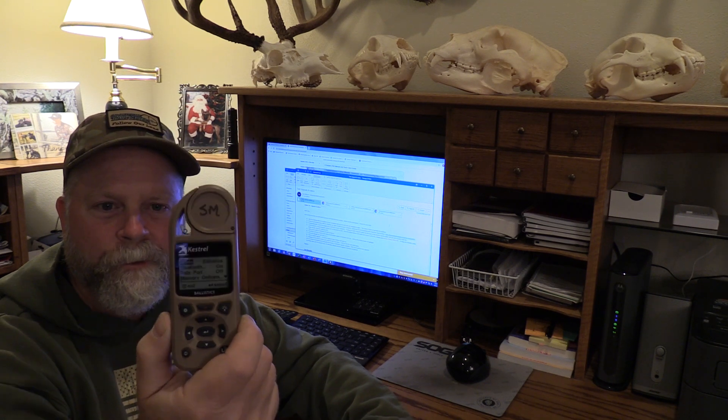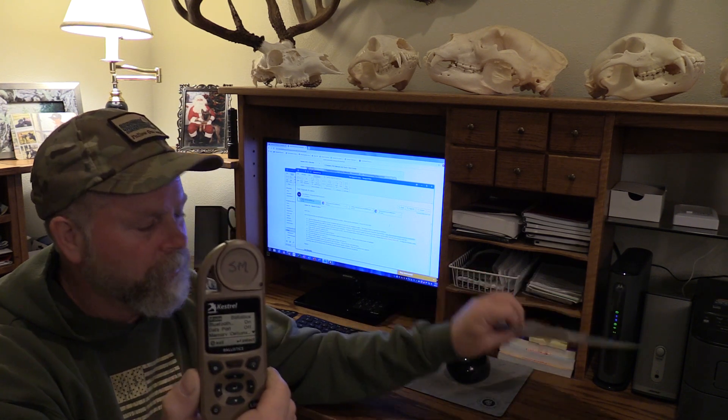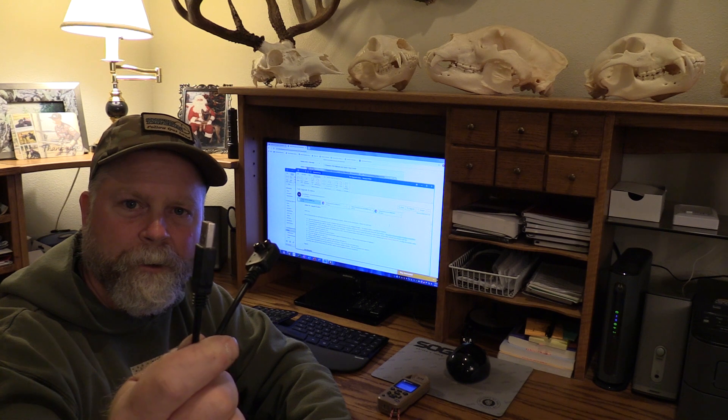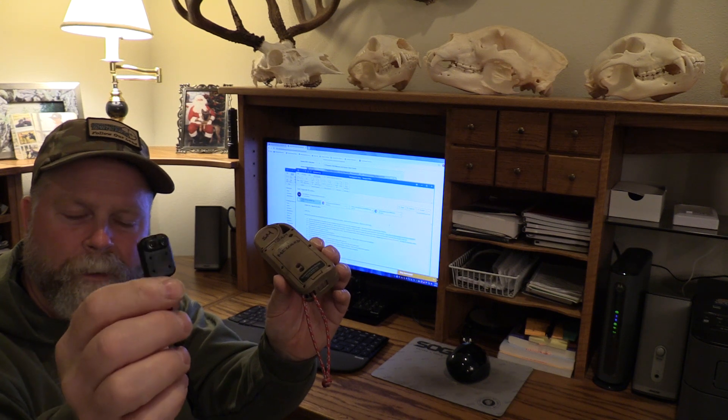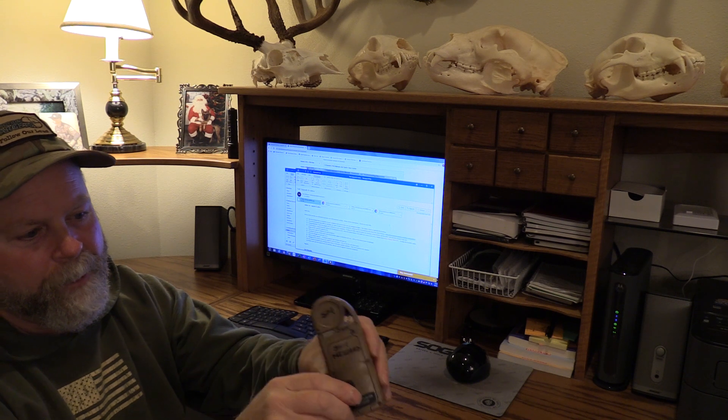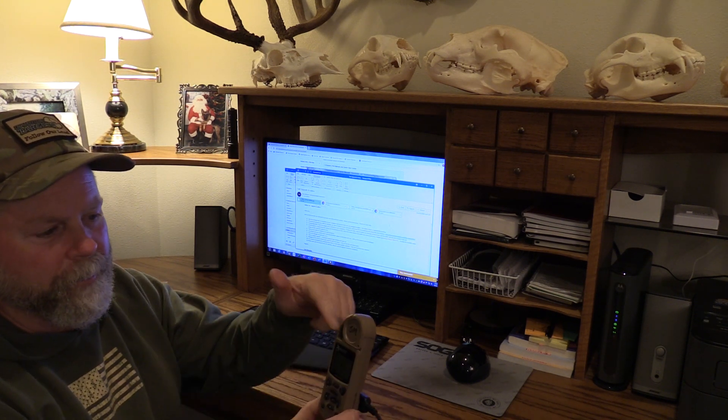Now I want to use the data port cable to hook in and do the upgrade. Before doing that I need to go on my Kestrel and turn the data port on — just scroll down to Data Port in the mode screen and turn it on. One end of the cable goes into the USB connection on the computer and the other hooks into the back of the Kestrel, right over the two terminals on the back.